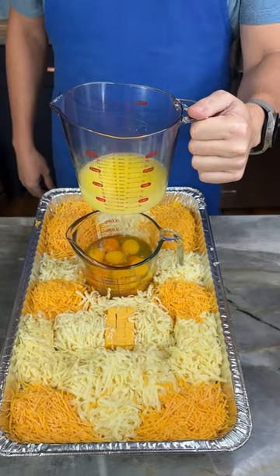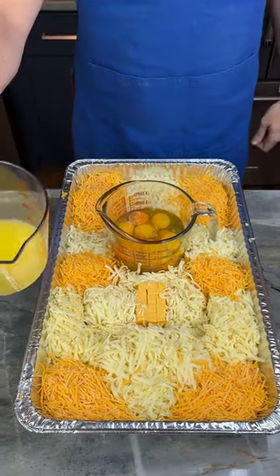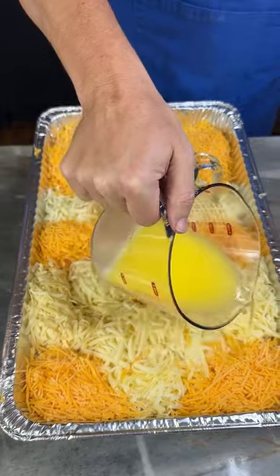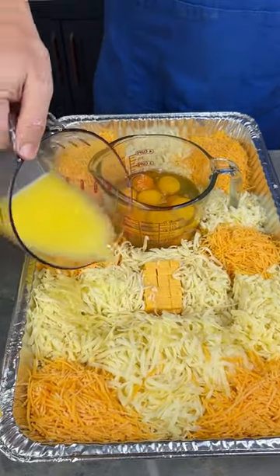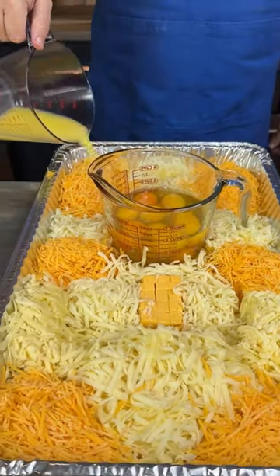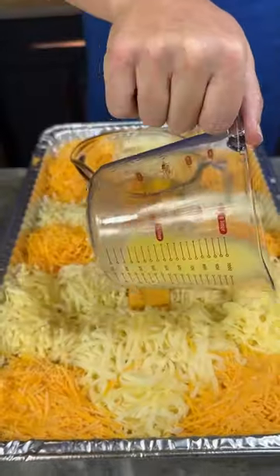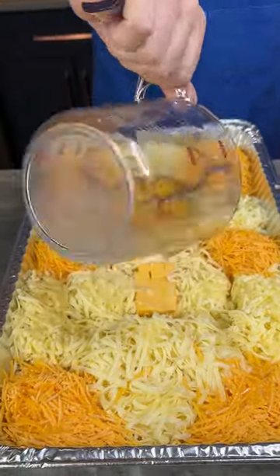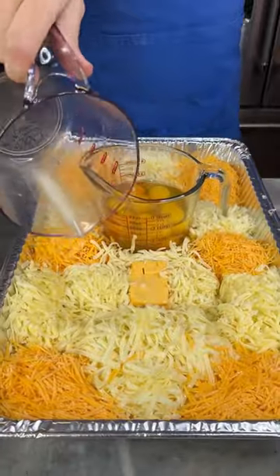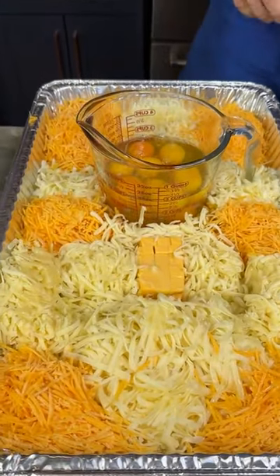This is two sticks, a half a pound of butter, melted. And we are going to just pour this around our mixture here. This is so cheesy. Cheese and butter — you know we're talking about southern comfort food right now. This looks amazing.